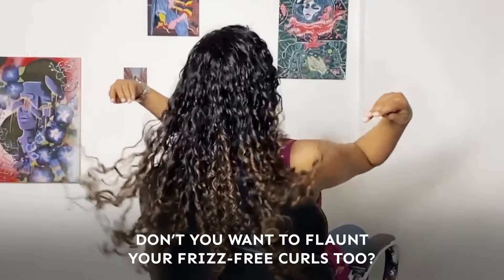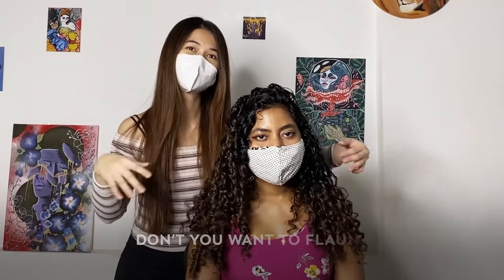What are you waiting for? Don't you want to flaunt your frizz free curls too? Go get yours now.